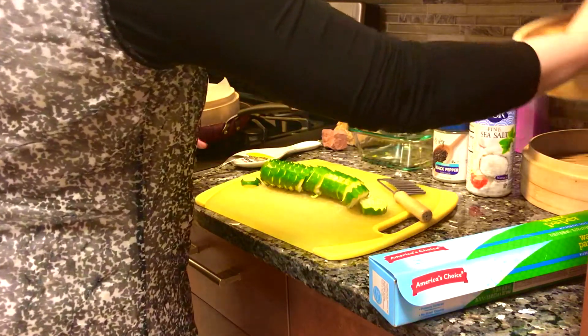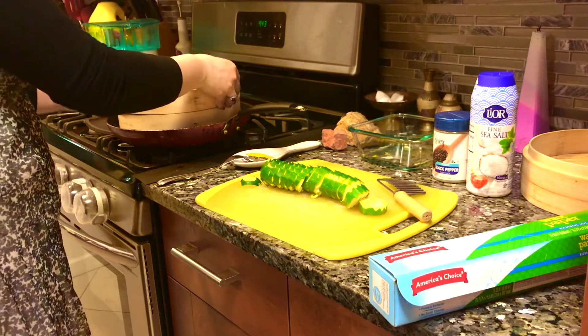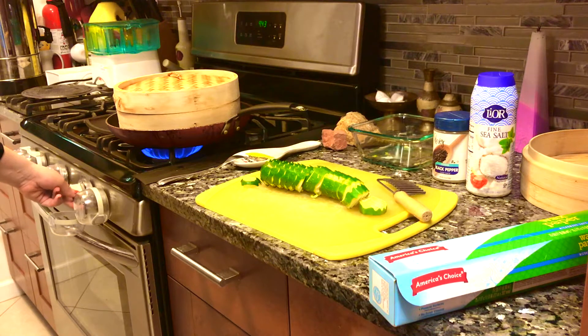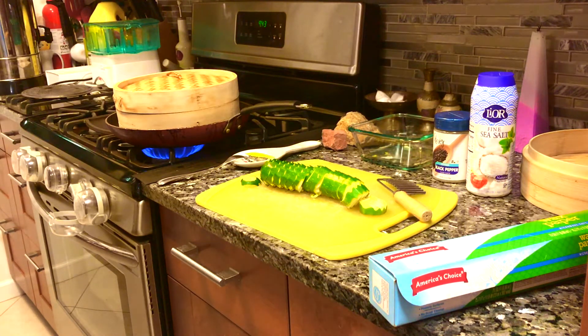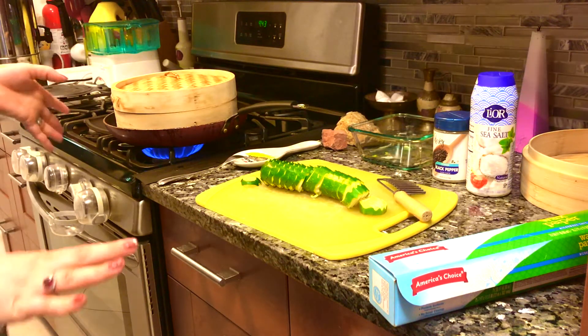We're going to close our steamer. I'm using the quick-boil stovetop. I'm going to put it on medium, almost high, but not so high — for about 20 minutes. It may vary for you depending on how soft or hard you want your vegetables.